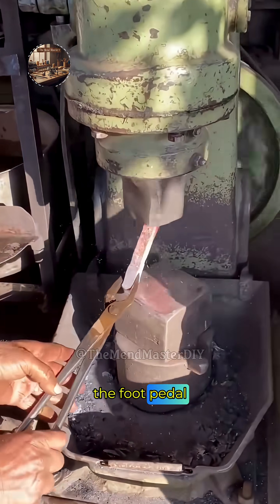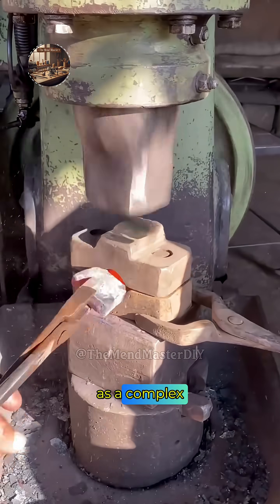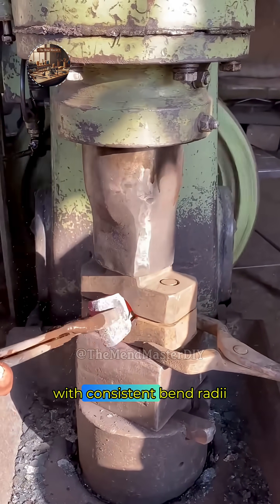This sequential bending process continues as needed, with each press of the ram folding the metal and adding another accurately angled flange. The final part emerges as a complex, three-dimensional metal component with consistent bend radii.